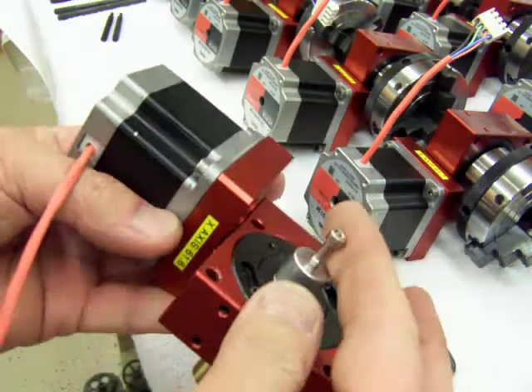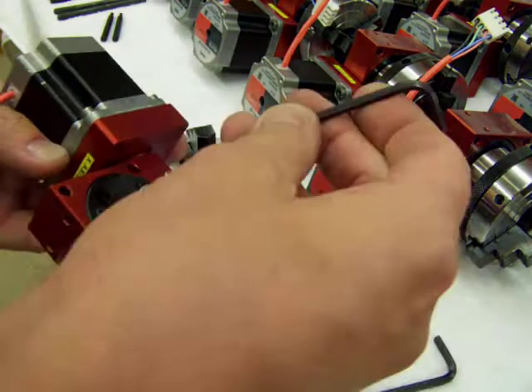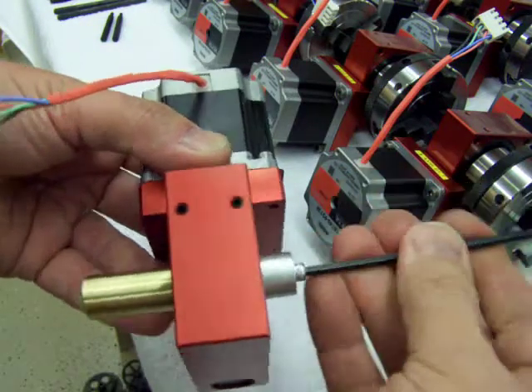Note the deep thread engagement. You've got to turn this about 15 times to get it all the way down in there, so you're not going to strip anything out.